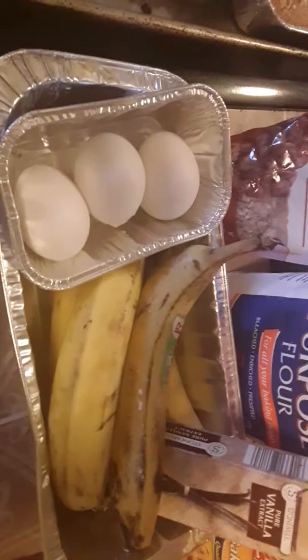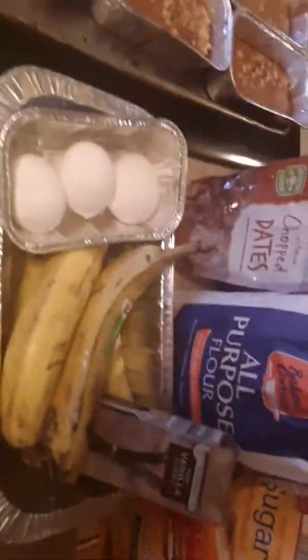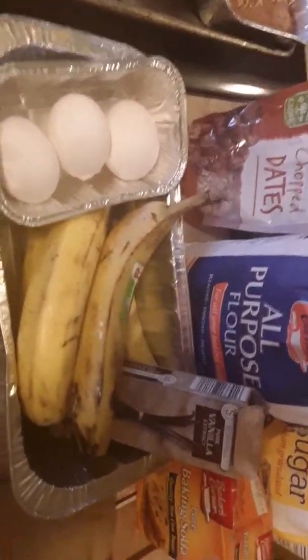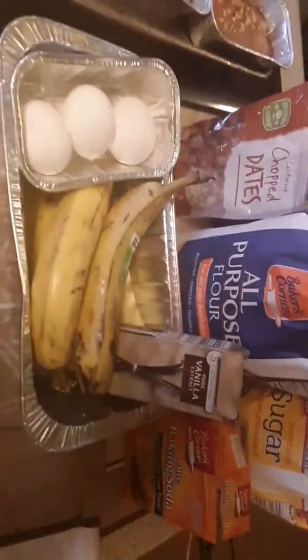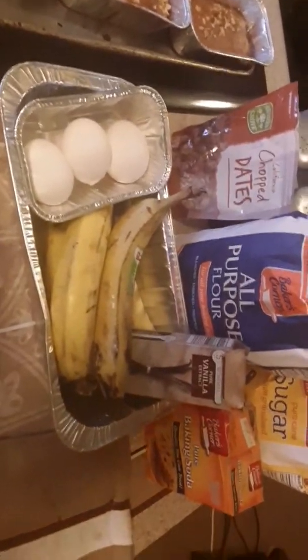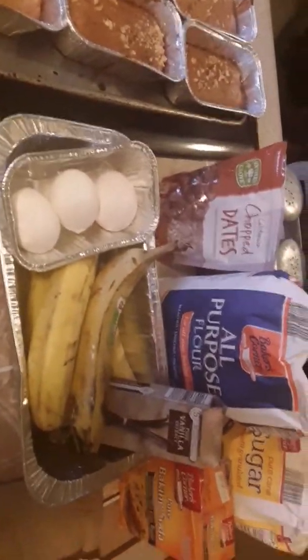Y'all see the ingredients? Had my work cut out for me. Had to peel them, mash them. Then I had the butter — had to let the butter soften up because you have to use a stick of butter in the ingredients for your two loaves. But I doubled up mine, so it's going to be a little bit extra: extra eggs, extra bananas, extra flavoring.